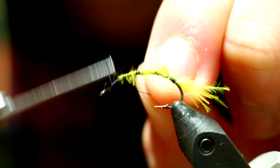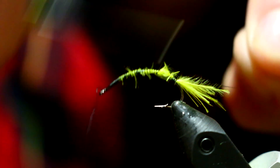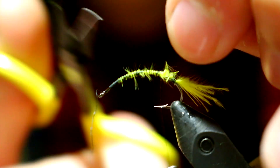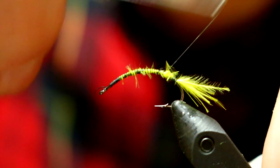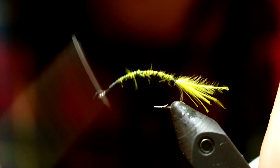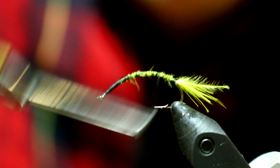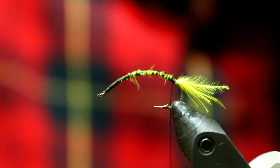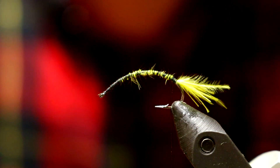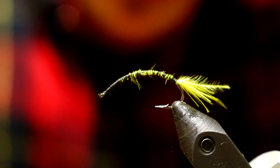I broke my thread off while I was in the way there. That's fine, just a re-start. Then I'm going to travel down that marabou, make sure it's really well tied down. Alright, just a slight little technical difficulty there — I'm just blind and can't see stuff that's right in front of my face.